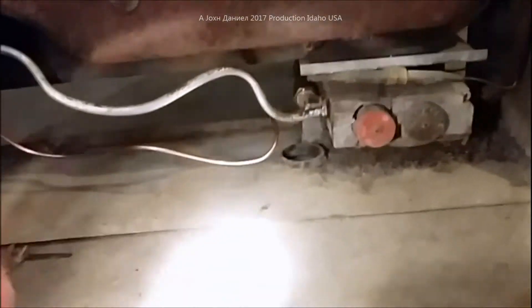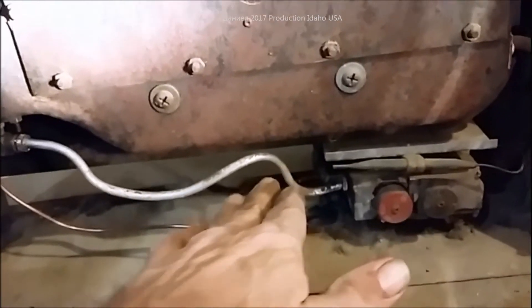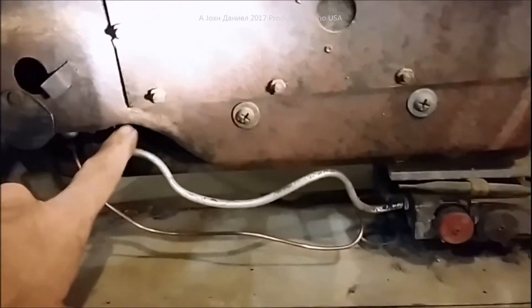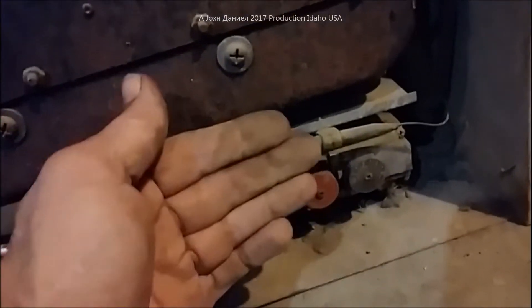Now we have the thermocouple installed and you can see the tubing for it is not touching anything at all - we want to keep it completely free. I checked for leaks on all of this, making sure we don't have any leaks on the fuel supply for the pilot. Now we have a lit pilot and an installed thermocouple right there, and the flame is just touching the top of it.